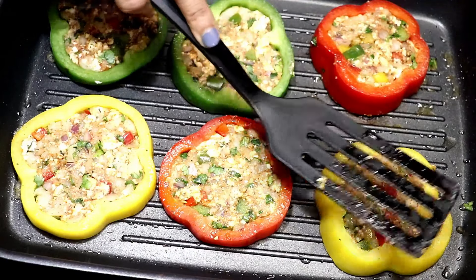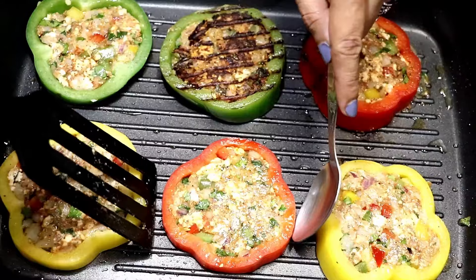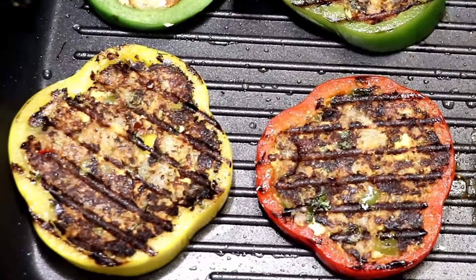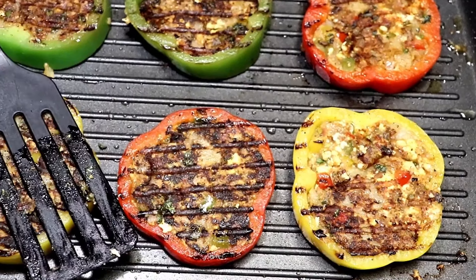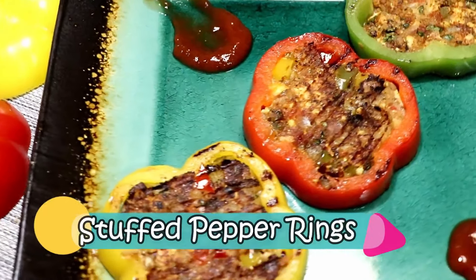Press and cook on medium heat. Apply oil on top as well. Let's flip them with the help of a spoon — you can see they have got beautiful grill marks. Don't they look gorgeous and tempting? I believe it tastes super delicious. Press and cook so that the other side is grilled as well. And our stuffed pepper rings are ready. Can you imagine how simple it is to make a restaurant-style appetizer at home? Please give this a try and let me know your experience in the comment section.